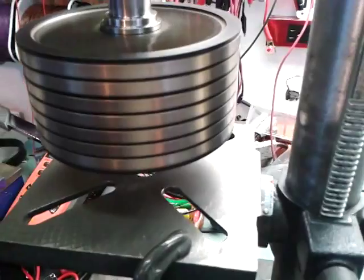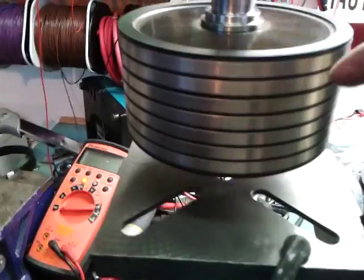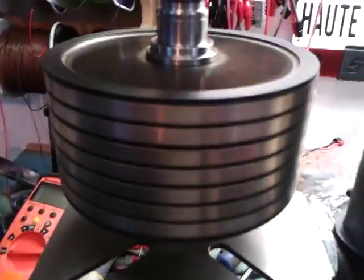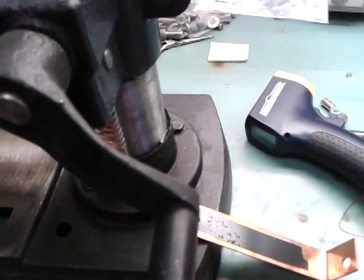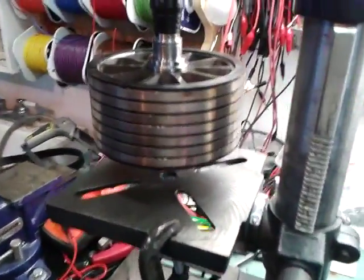That was an eddy current effect. As I explained, when the magnetic field of these magnets crosses the conductive part like copper, it will induce eddy currents, which will make it produce current. It's like a short circuit inside this part of metal, which produces heat, because there's high current through these conductive parts, and it dissipates through heat. I hope you enjoyed, and see you next time. Bye-bye.